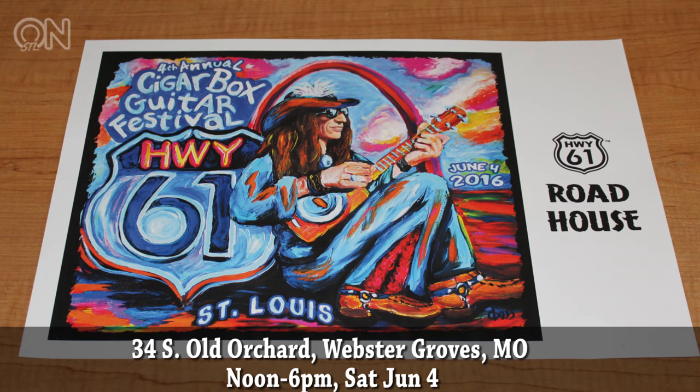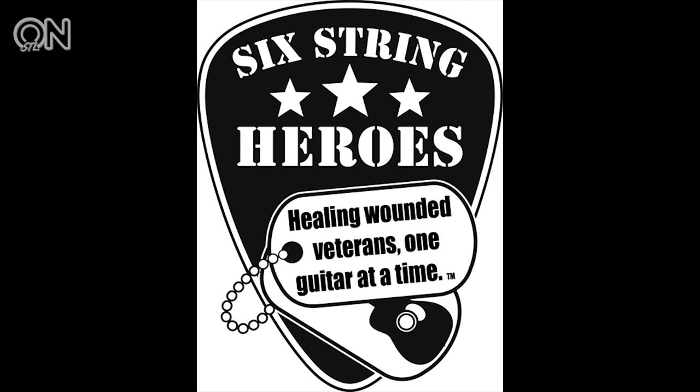Justin Johnson will be at the St. Louis Cigar Box Guitar Festival at Highway 61 Roadhouse, 34 Old Orchard Avenue in Webster Groves, this Saturday, June 4th, from noon to six — and it's free. If you want a lesson and some up-close time with Justin, the workshop from 10 to noon is ten dollars, and all proceeds go to Six String Heroes — a foundation that gives guitars and music lessons to injured veterans.